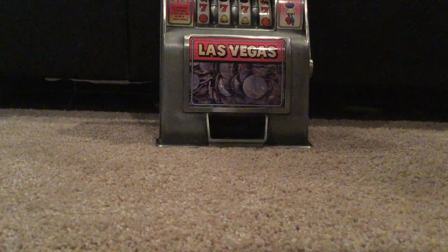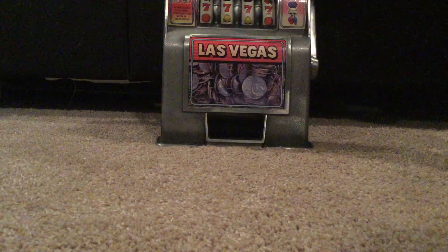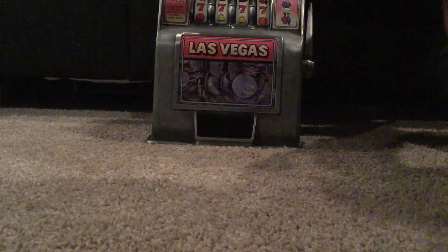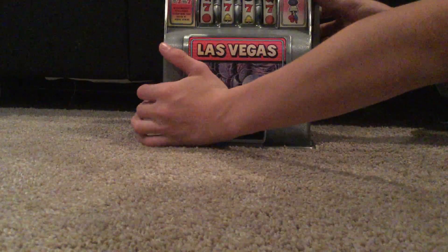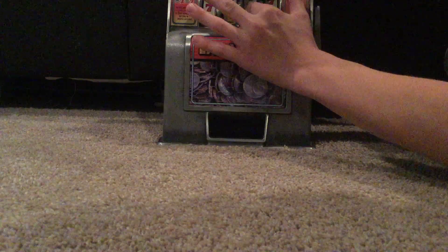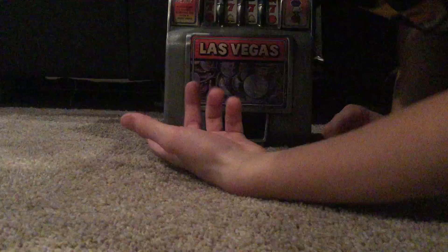Okay guys, I have it set up and we're ready to test this thing out. It actually looks pretty normal, but it's one of these old-timey ones. So I'm gonna test this out. These are the old-timey ones so you can kind of cheat your way through — pretty easy to cheat your way through.